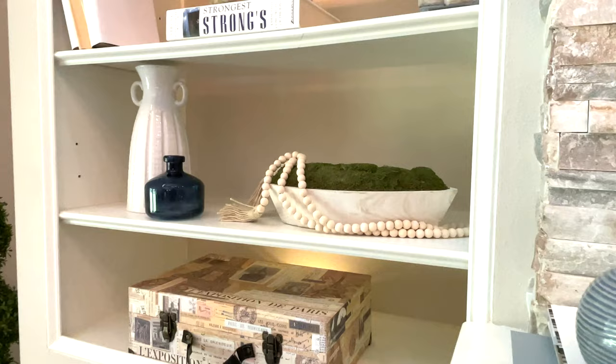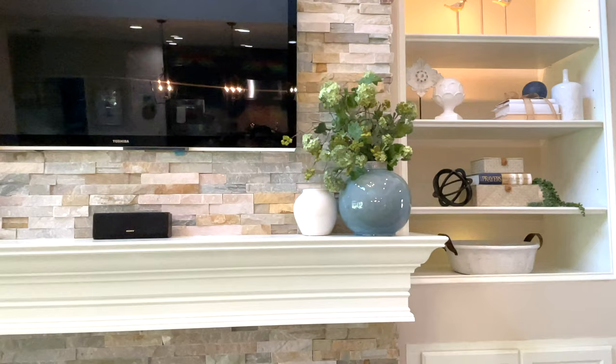By the way, that moss bowl is from Target and the beads were actually a gift from HGTV. We're working on a project for HGTV Dream Home, so you'll see more of that coming soon — hopefully in the next month or so.